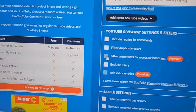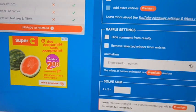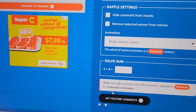No, we're not doing premium. Filter duplicate users. Okay. And we don't want to include replies to comments. Remove selected from winner entries. Okay, solve the sum — 3 plus 2 is 5. Here we go. And we're going to get our comments.